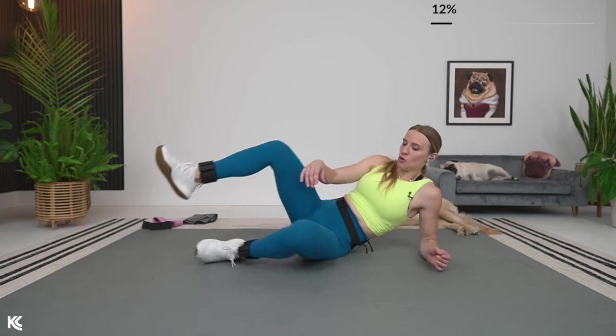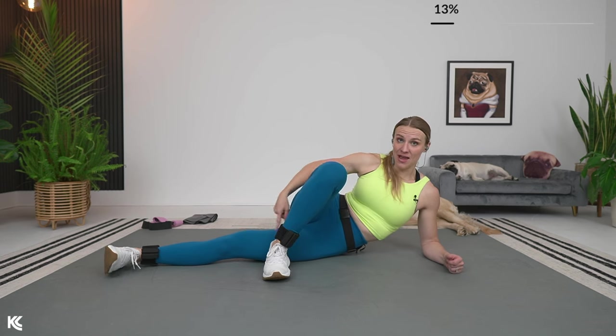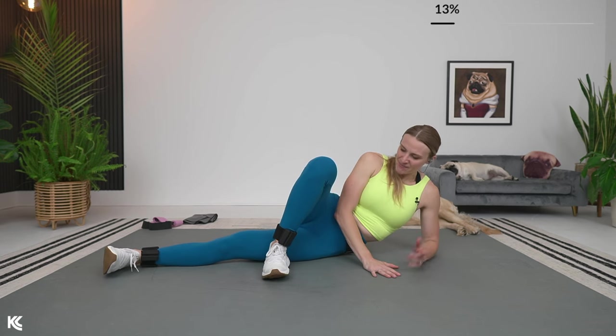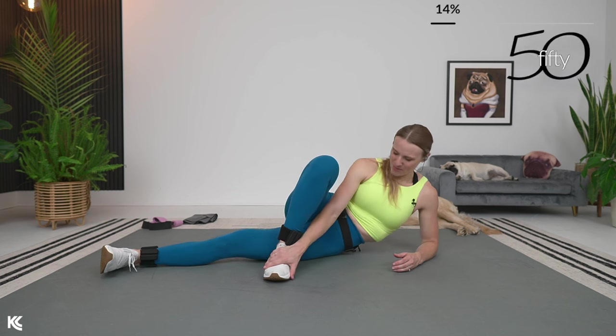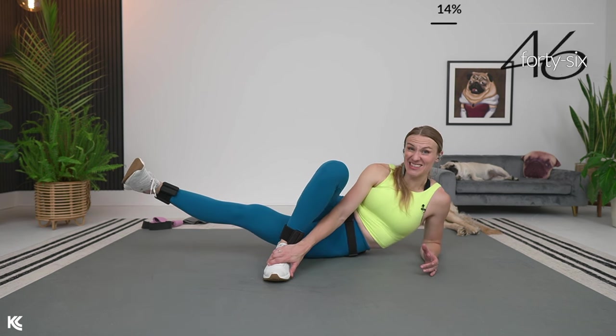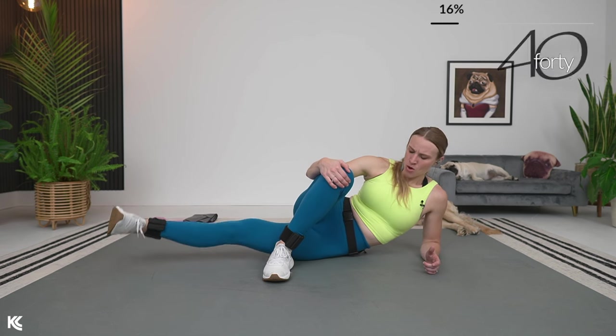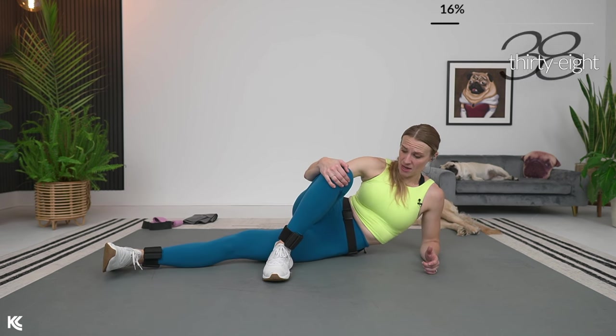Really targeting inner thighs now. Laying on one side, the top leg is going to come over, foot is flexed. We're going to lift and lower, isolating that inner thigh. Here we go — lift, squeeze, and down. Hold it for a second at the top. Really feel that muscle working right here. Squeeze and down. Exhale as you lift.